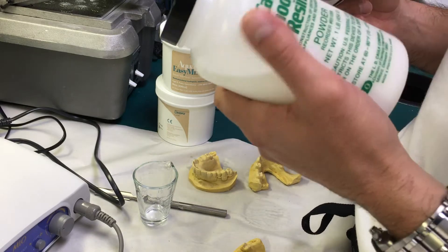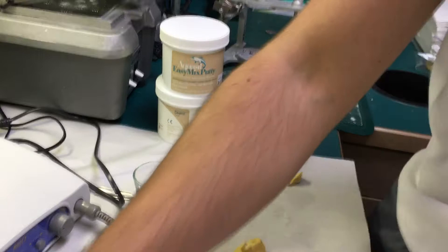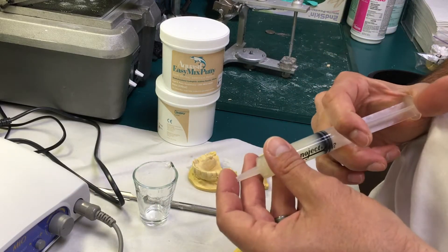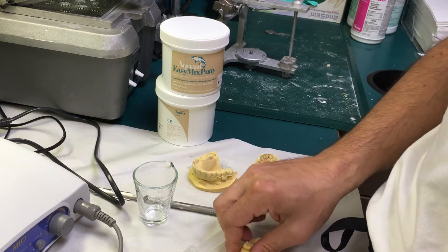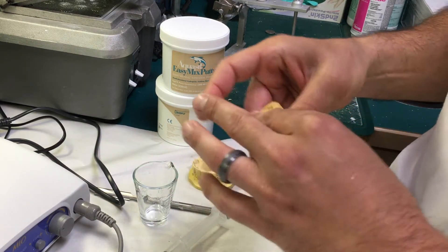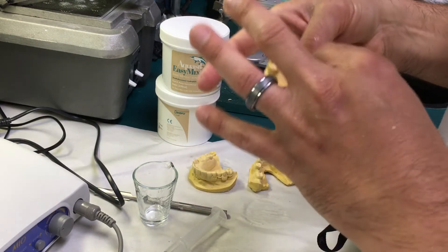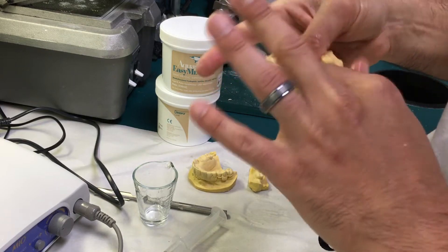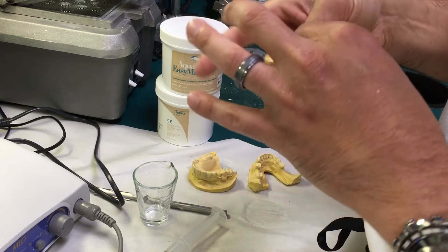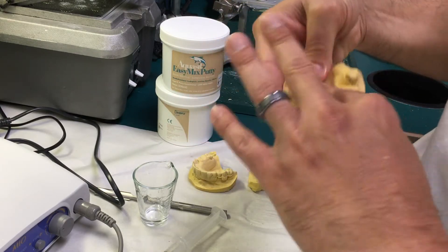This is clear powder for ortho, so it can be clear. I'm going to start by basically applying some Vaseline on the cast that I'm going to be using for the guide fabrication. If there are any undercuts, you could also use some kind of blocking medium — anything from Play-Doh to resin to wax to whatever you prefer. I'm going to be rather generous with that.